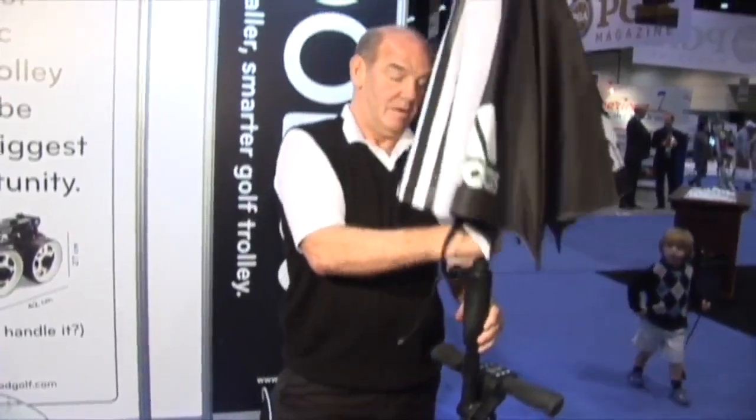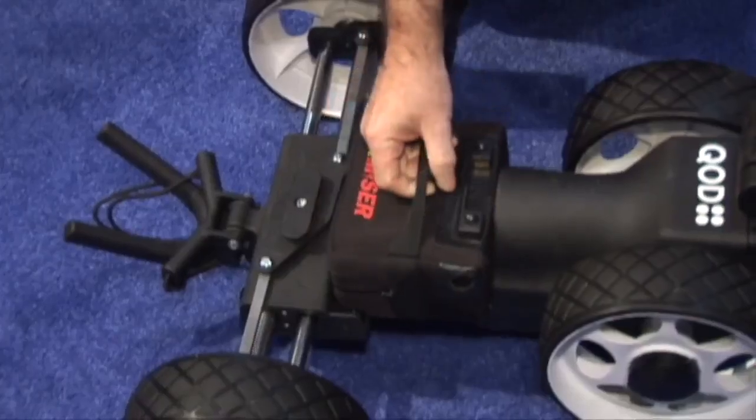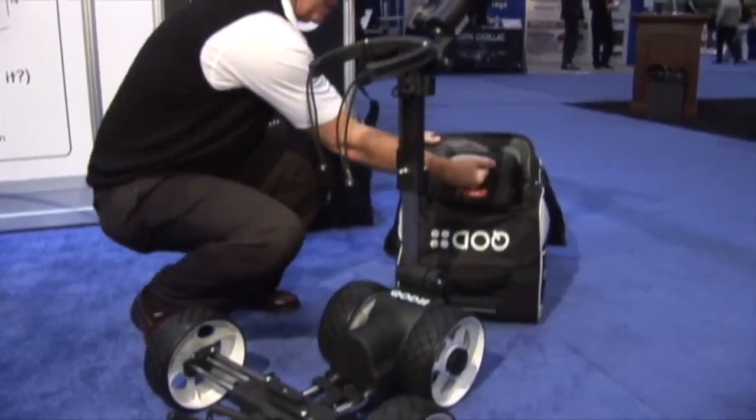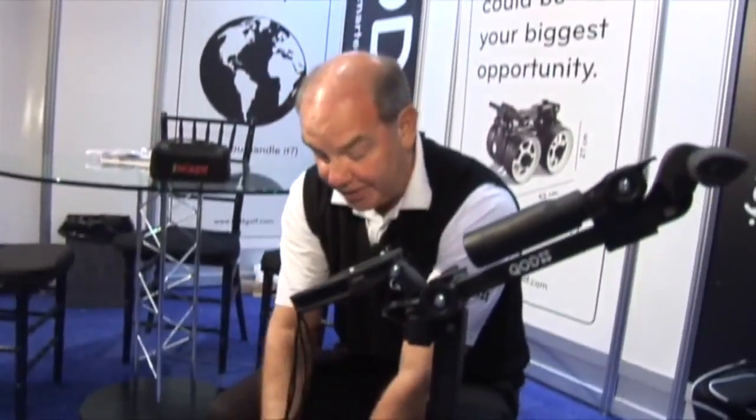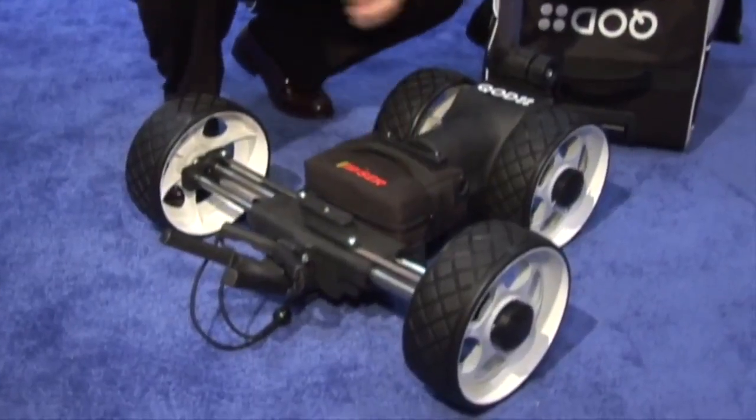Featuring an umbrella stand, USB port, manual and variable speed controls, and a commercial-grade lithium battery. The battery weighs a little over two kilos — about two and a half kilos — and we're able to do 36 holes of golf with that battery, making it extremely convenient.